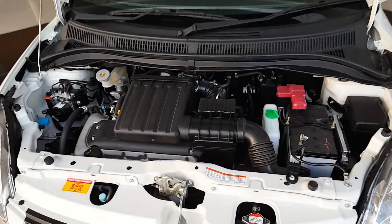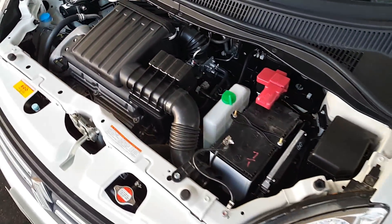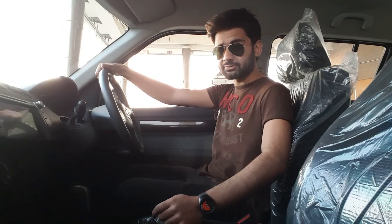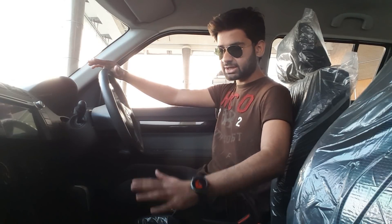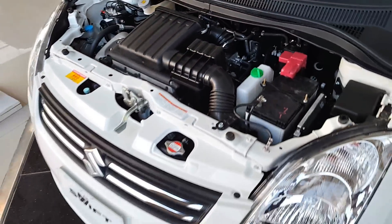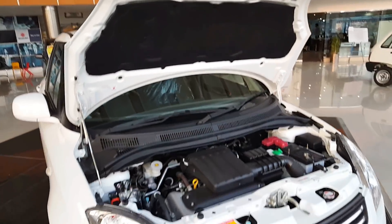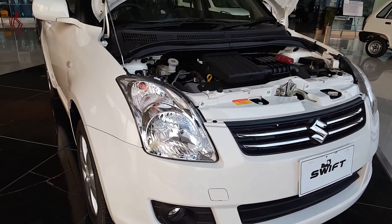This car comes with a dual overhead camshaft, 16-valve, 4-cylinder engine which produces 68 horsepower at 6000 RPM and 130 pound-feet of torque at 4000 RPM. These are quite respectable specifications for this car class. This car will never disappoint you, though you may occasionally feel a slightly underpowered sensation compared to larger engine cars.